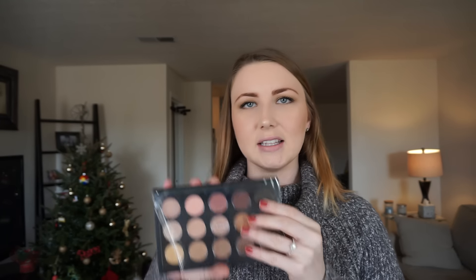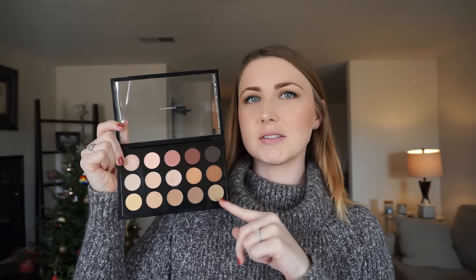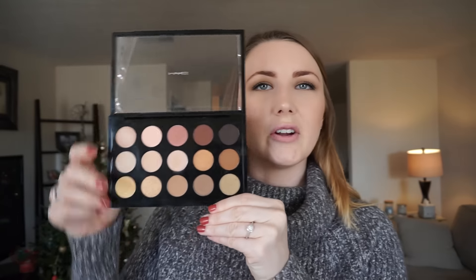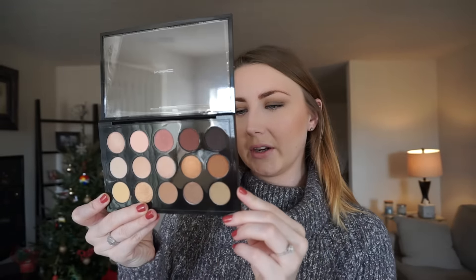The first product is the MAC 15 Eyeshadow Palette in Warm Neutral. It's one of their pre-made palettes — comes with 15 eyeshadows. I don't own any MAC eyeshadows because they're pricey individually, but this was a better deal. It has very pretty colors: some pinky reds, warmer tones, and nice neutrals. Popular shades like Ginger Snap and Amber Lights are in here. I've swatched them but haven't worn them yet, so this will make me use them.